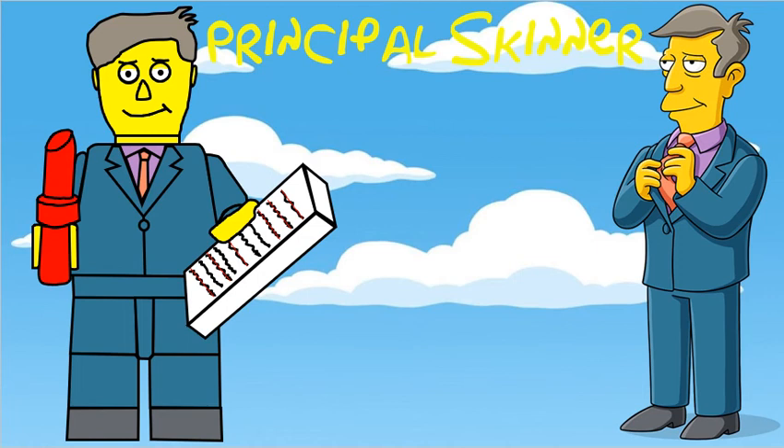Principal Skinner obviously has a specially moulded head, and he's got a red marker, and it's a list of people that can and can't go on the submarine field trip.